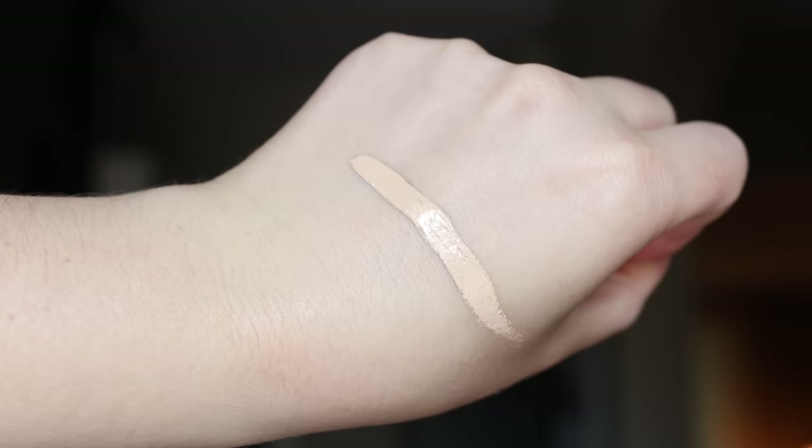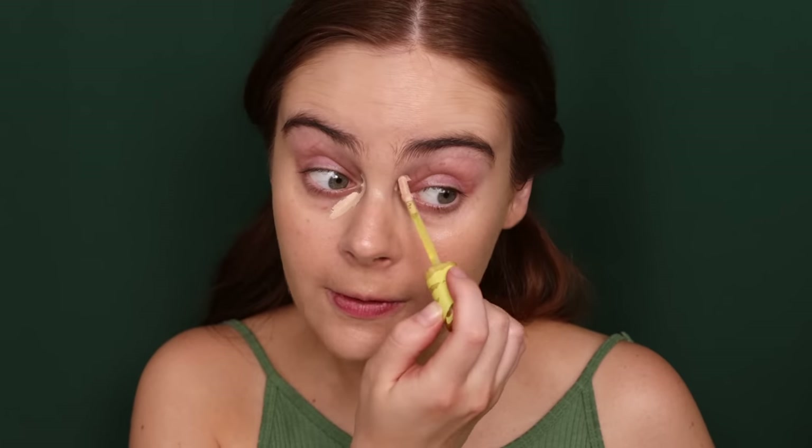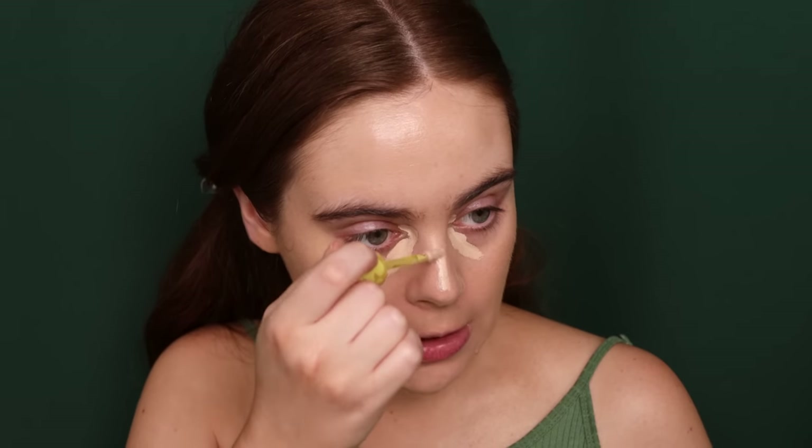Once everything is blended, I'm going to go into the Revealer Concealer. For shade, I'm going to use 2.5C. I really like this shade when I am self-tanned — it still has a little bit of pink to it, which I like, but I'm also getting brightness and I will highlight a touch with it. I used the Bali Body Self-Tanner, and if you have a similar skin tone to mine, I really enjoy it. After one use it lasts at least five days, doesn't look streaky, and has a bit of an olive tone going on which I like.